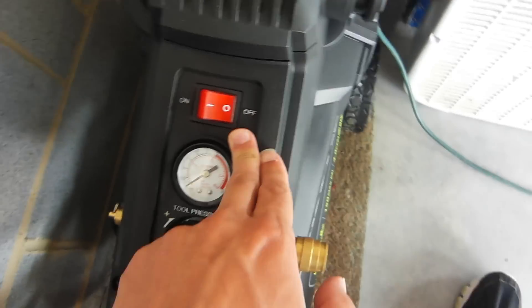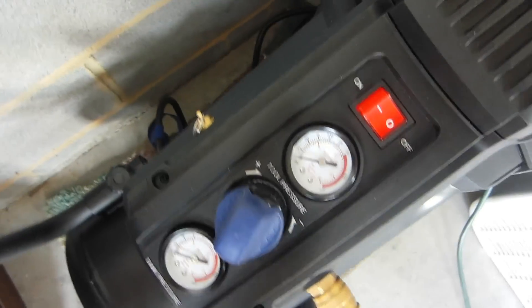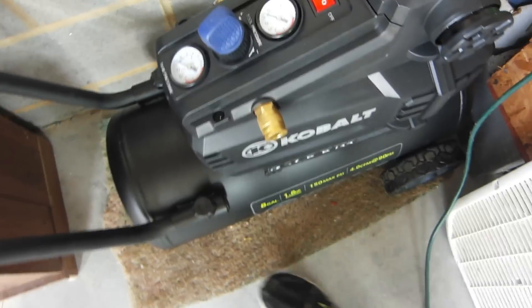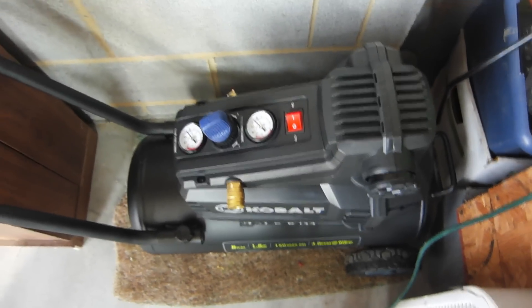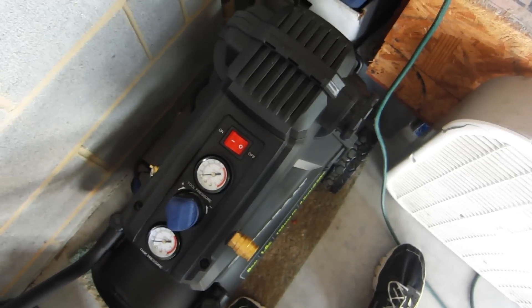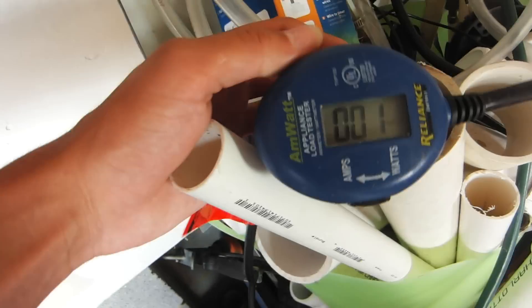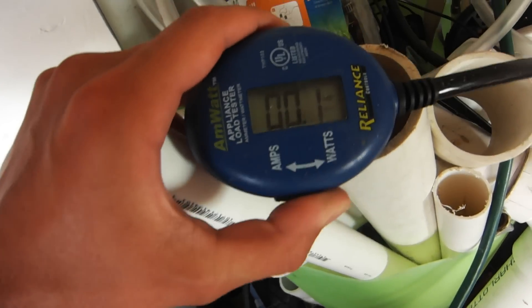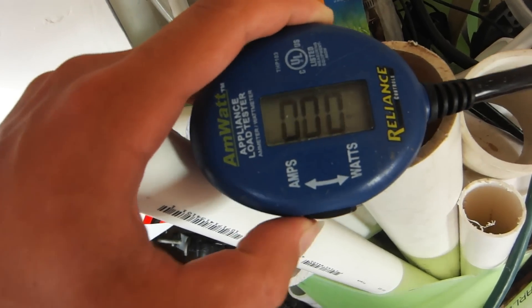We have the on/off switch right here, and the pressure relief valve right here. This one's empty, so it's not that big of a video. I'm going to go ahead and run it and show you that it is quieter — it doesn't sound as horrible as most oil-less compressors that you might find. It just doesn't sound like a dying cat. I also have a watt device hooked up here so I can show you how many watts and amps it draws.